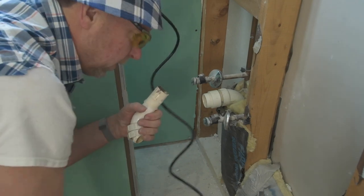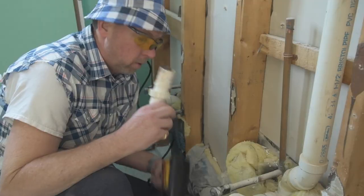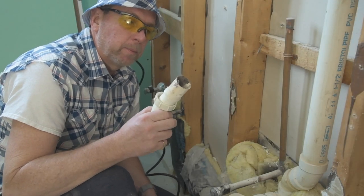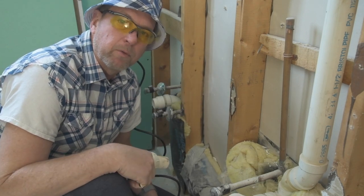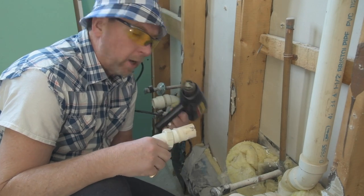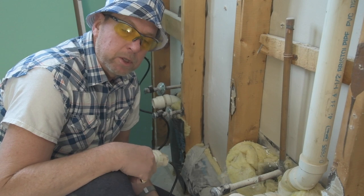Whoo! Good job, Scott. Good idea. A little heat worked — got the pipe out. I knew it was just pressed in there, but just years — 30, 40 years of sitting in an old house. So again, be careful with heat. You can start fires with it. Things get hot. So proceed cautiously.